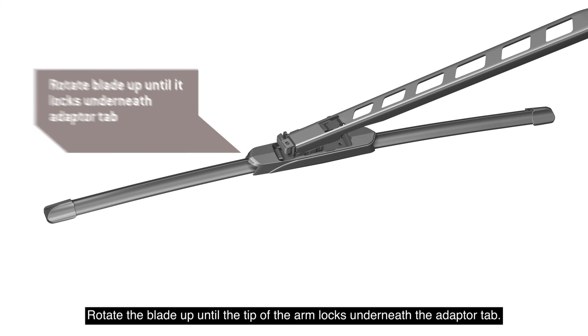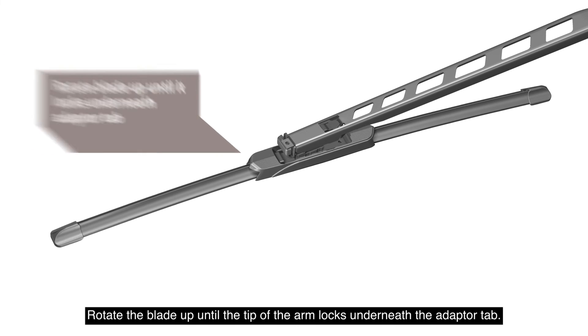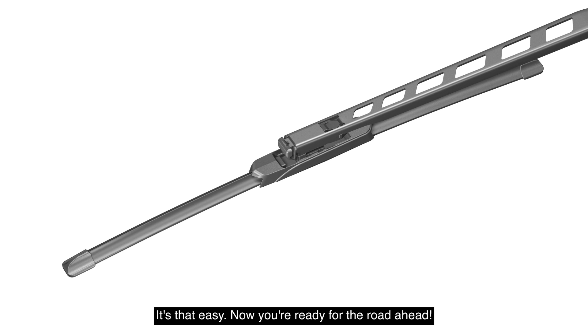Rotate the blade up until the tip of the arm locks underneath the adapter tab. The adapter must lock into the arm where indicated. Before use, be sure the wiper blade is locked onto the wiper arm. It's that easy. Now you're ready for the road ahead.